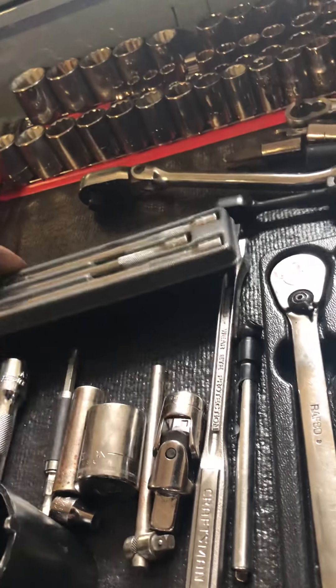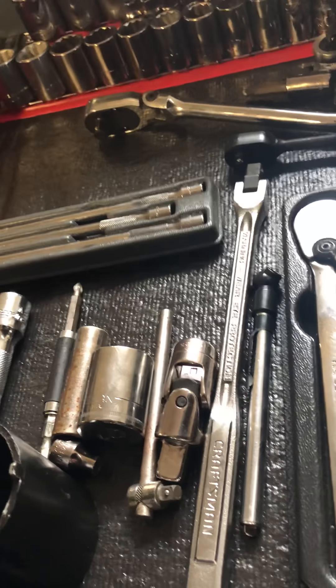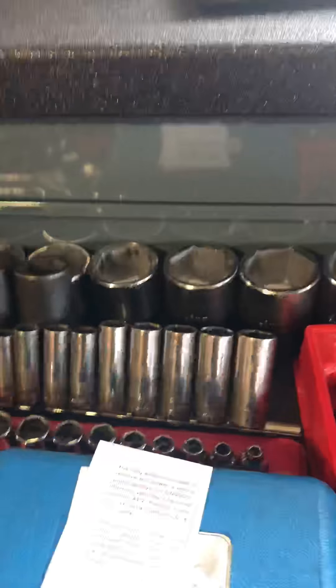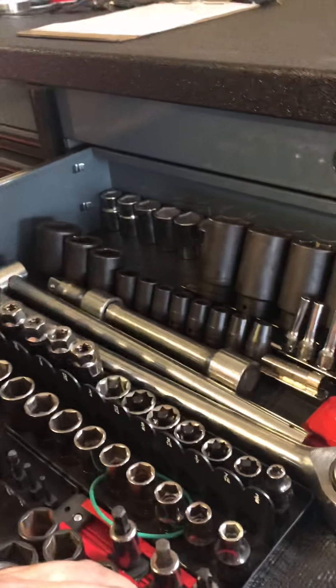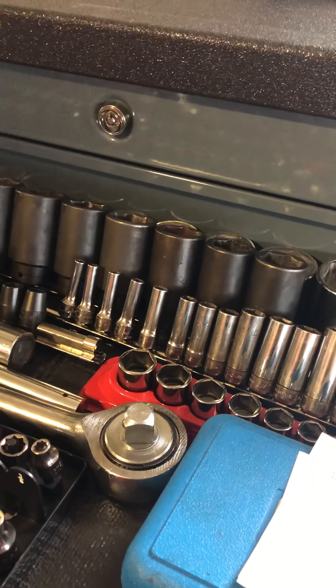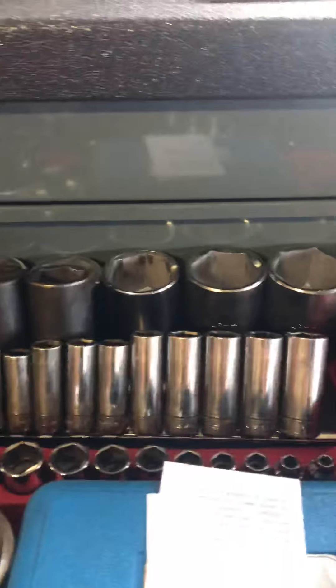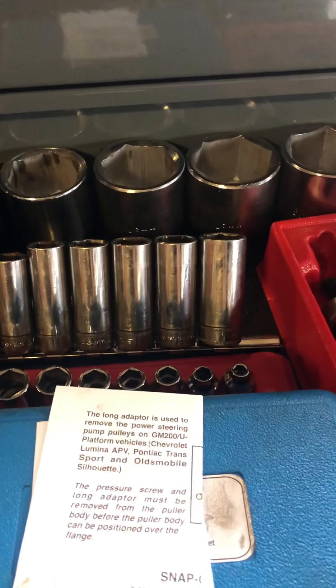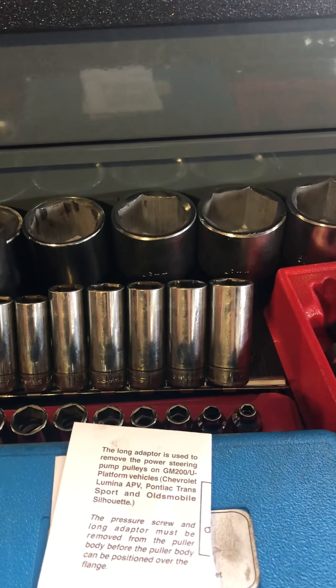In the socket drawer I've got a mixed match of Craftsman, Snap-on, and MatCo. In the back is all my three-quarter drive stuff, 19 millimeter up to 50 millimeter, then the axle nut sockets, and a set of Snap-on deep-well three-eighths standard sockets.